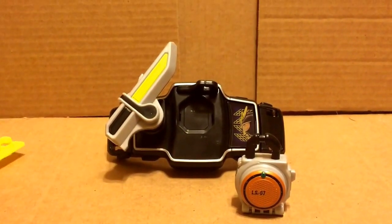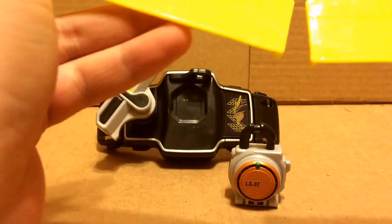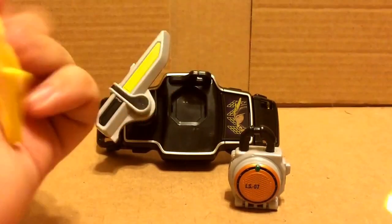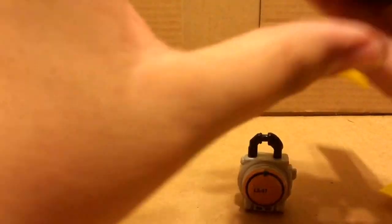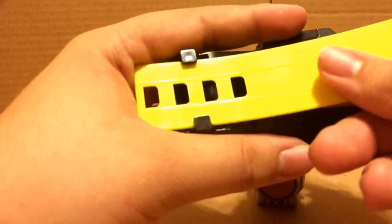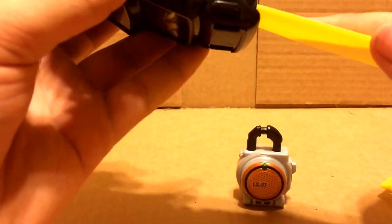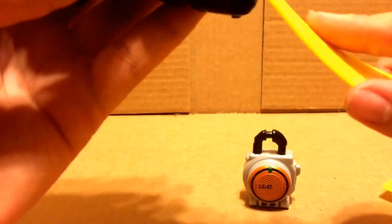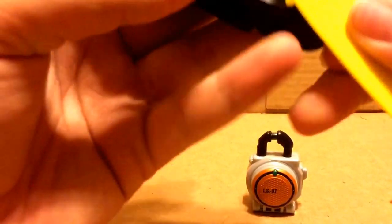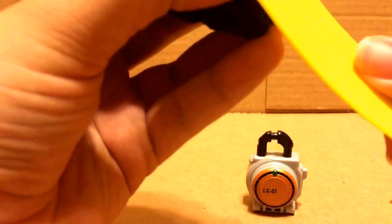The belt comes with these straps. I'm not putting the straps on because they're a pain to take off. I did put them on earlier and take them off, but they have these little nubs — you gotta feed them in through here until the little nub thing gets into the little grooves, and then it's locked in. The only way to take it off is if you force it out and stick something like a butter knife in there.